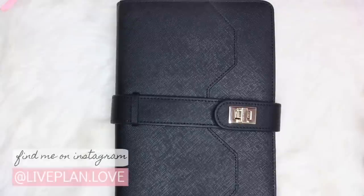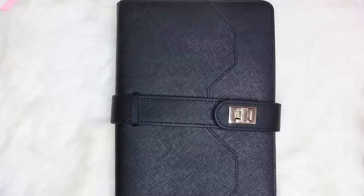Hi planner friends! Welcome back to my channel. This is Nina of Live Plan Love. For today's video, I kind of wanted to show you my A5 locket cover from Aura Estelle. I know I showed it to you guys when I first got it, but I kind of want to show you guys how it looks lived in. I've used this for a couple months now.